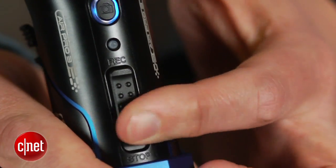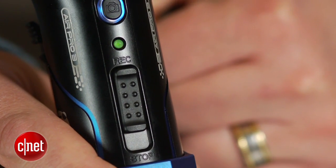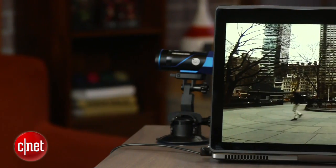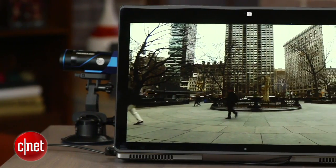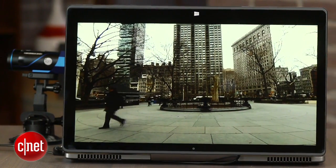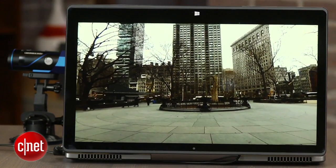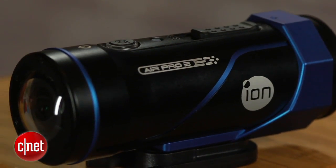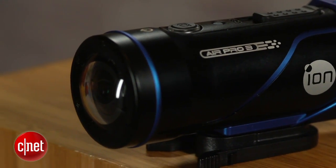To start recording, you just slide the big switch forward, and it gives you a little vibration to let you know it's on. The Pro 3 can do Full HD at 30 or 60 frames per second, and 720p at 120, 60, or 30 frames per second, at bitrates up to about 22 megabits per second.